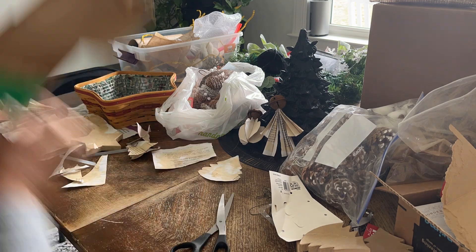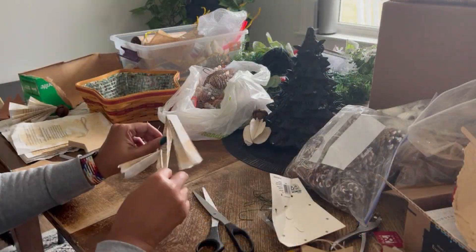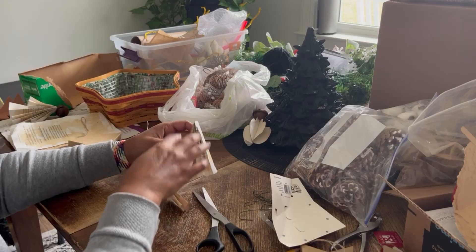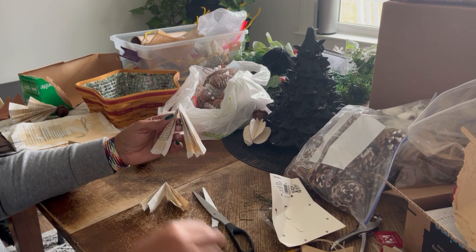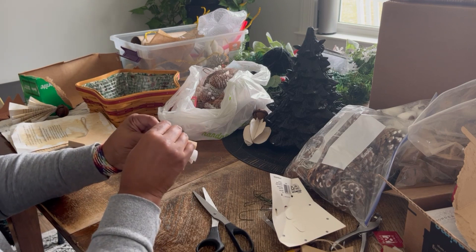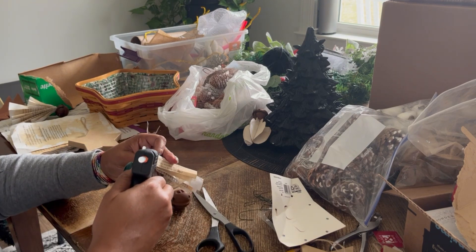After cutting out the stencils, I was using some cardboard on the back just to make them more firm. I'm going to work on my angels — these are just pieces of paper that I put tea on and then fold. This is the bottom of the angel, and I put the top here. For the head, I don't have my little beads so I'm going to use a little bell for her head. My little angel!